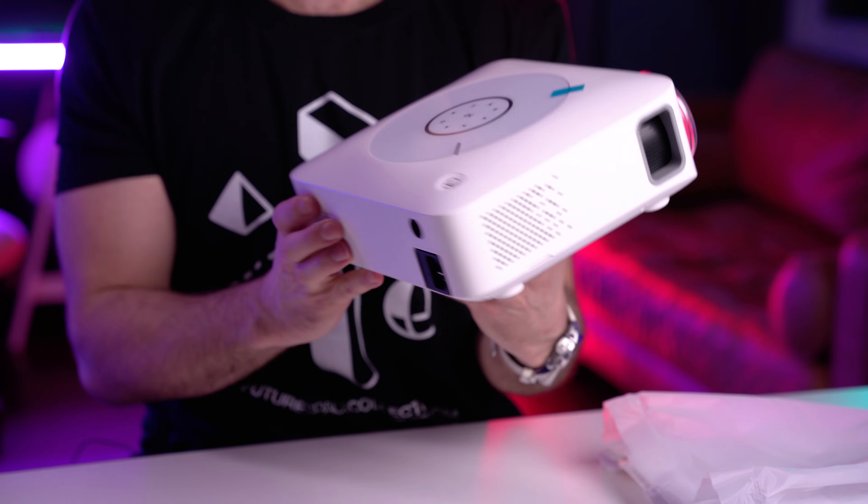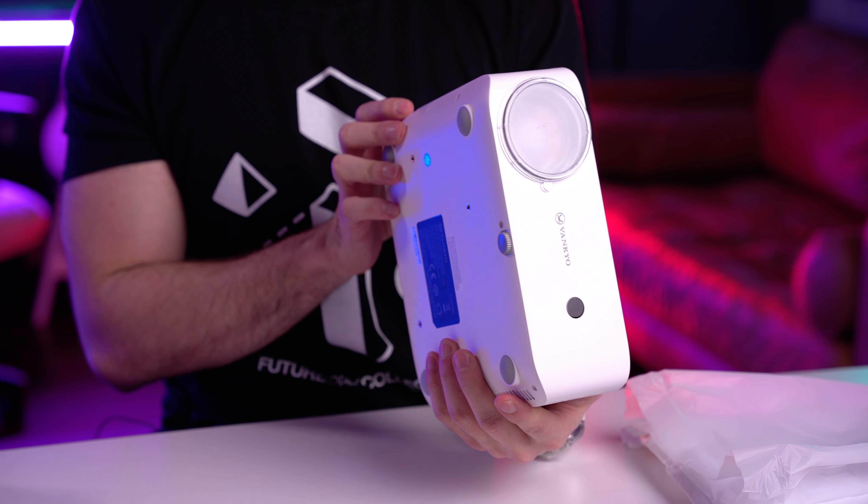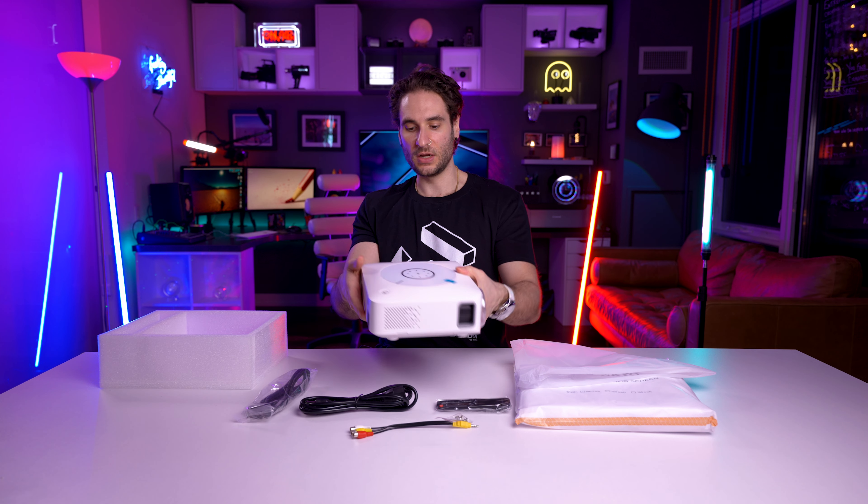It definitely looks like it came out of the future. I'm digging these sort of touch screen buttons — the design is really neat, really well designed. I like the white finish.